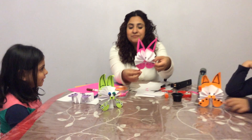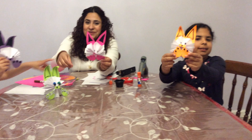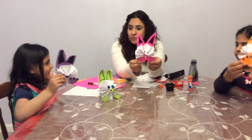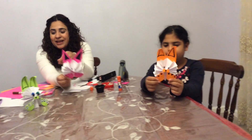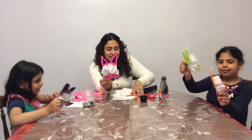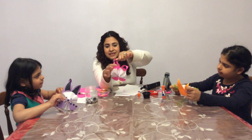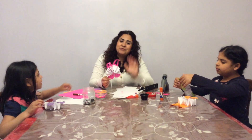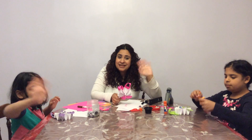Liana and Abby, show your friends! Liana made the orange one, I made the pink one, and Abby made the purple one. You can also use the scissor to shape the nose. I hope you enjoyed the video, my friends — see you next time! Bye bye!